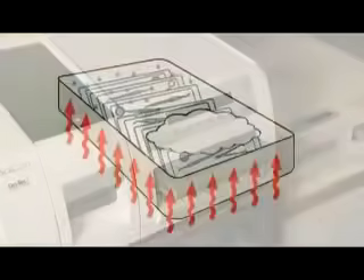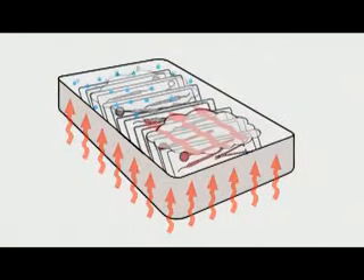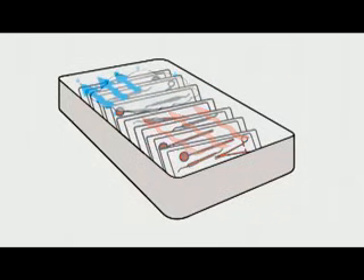The Statum 7000 uses superheated steam to dry instrument pouches. The thermal energy, or heat, is extracted from the steam and is transferred directly to the instruments, quickly evaporating any residual moisture. The 7000 boasts industry-leading drying in as little as 12 minutes.